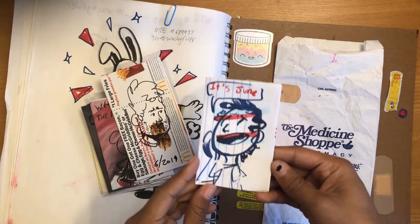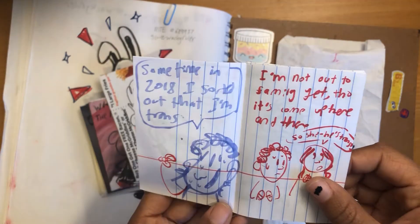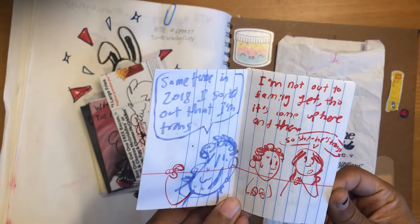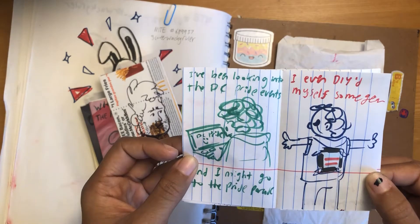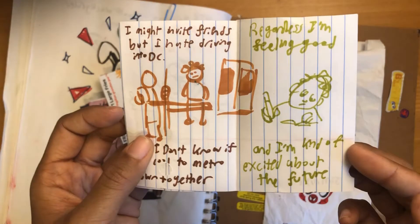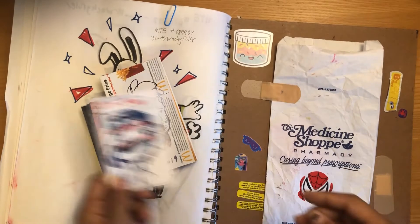This is my little pride month scene — it's Jude. This is about my experiences. It's a little personal, actually.